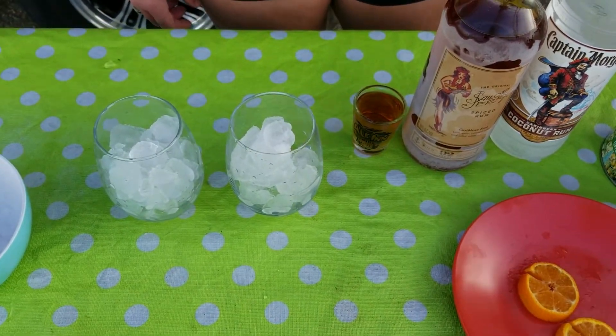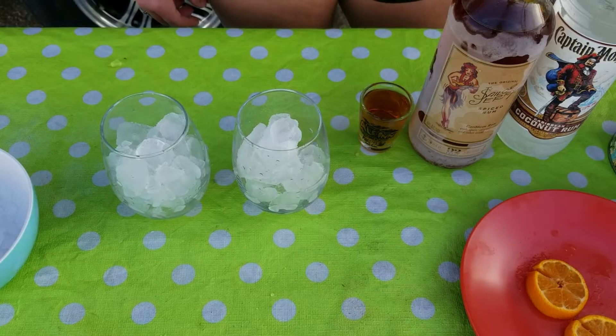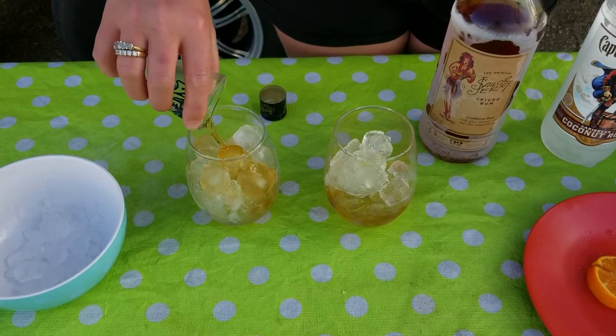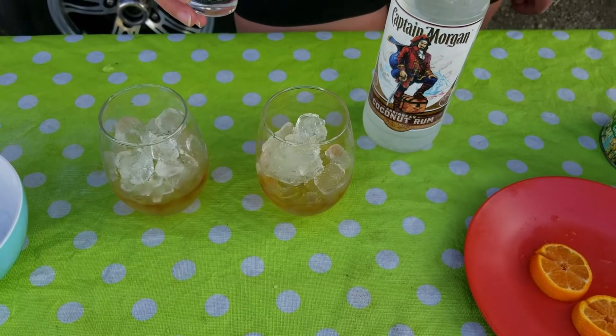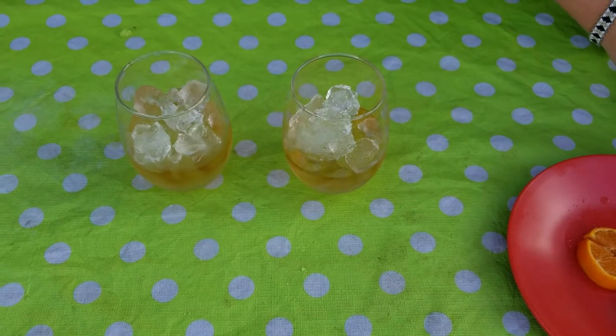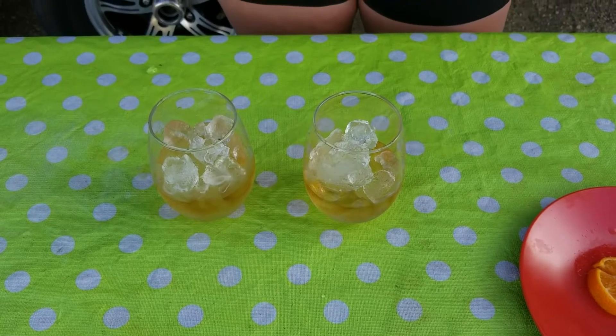Step one, one ounce of spiced rum. Step two, a half ounce of coconut rum. Step three, pineapple juice.